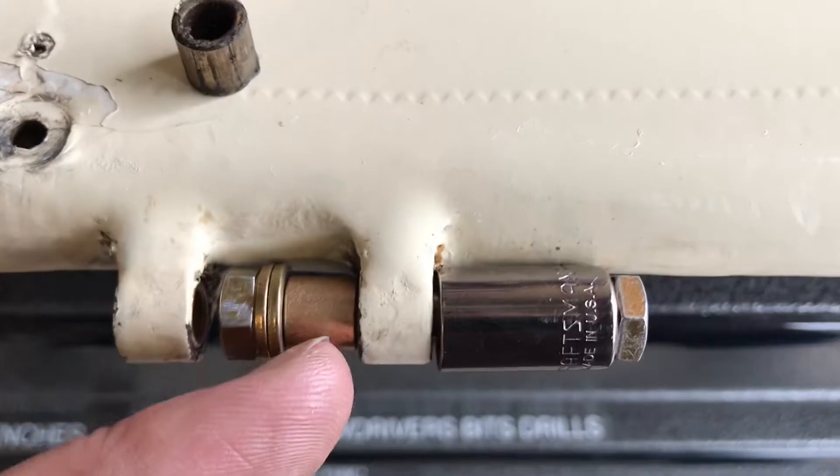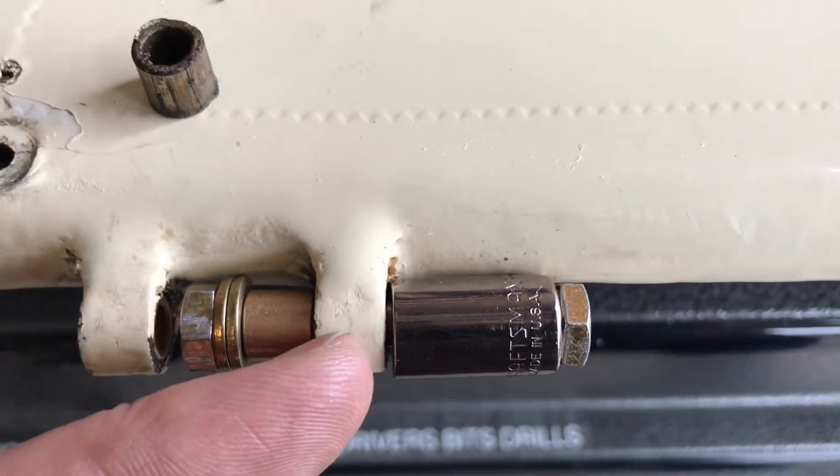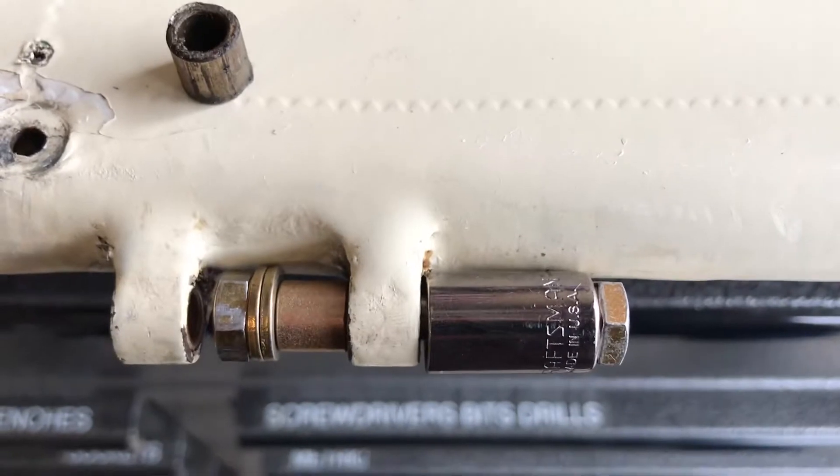We're going to draw the nut and that's going to push this new bushing into the old bushing, pushing the old bushing into the socket. That way you don't risk loading up this tab and breaking it. It's pretty easy.